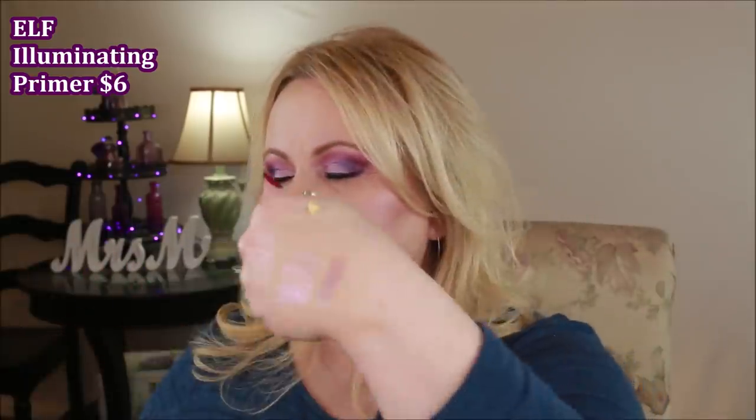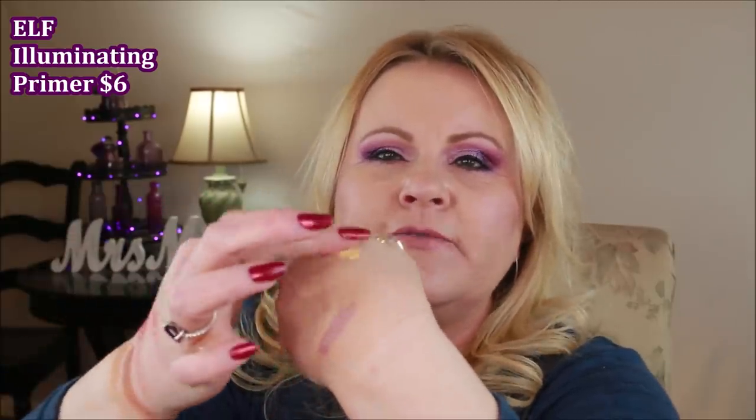One of you guys recommended the e.l.f. Illuminating Primer, and it's really nice. It has the same pore-minimizing properties as the e.l.f. primer I already love and recommend, but it also has a little bit of luminosity — a flesh-tone glow that's really pretty. It does contain silicone so it will minimize pores and smooth your canvas before foundation, and I liked the added glow. That was a yes.